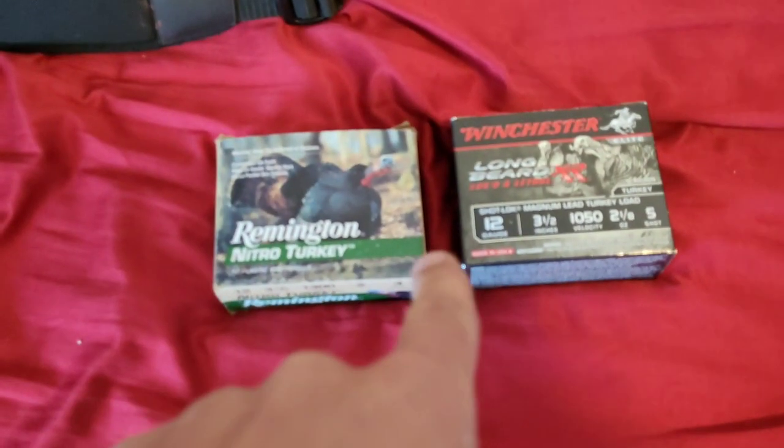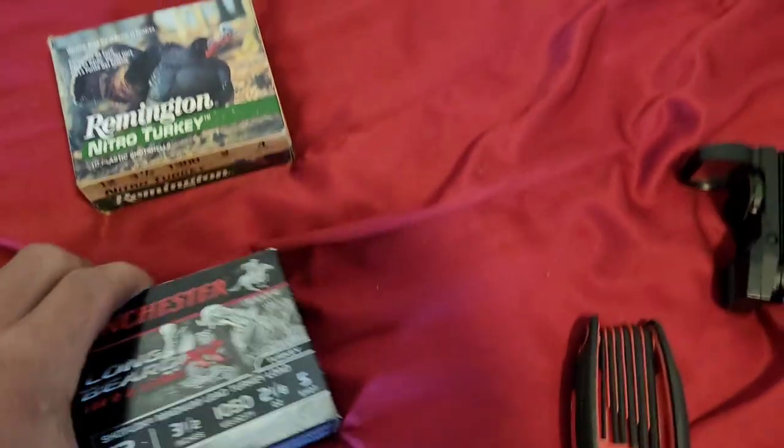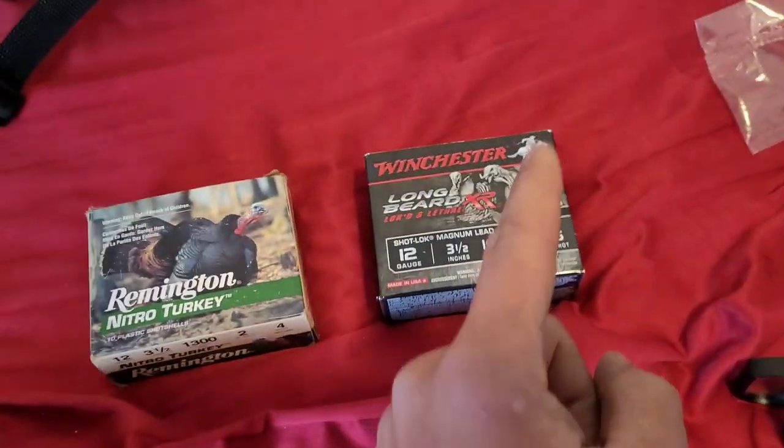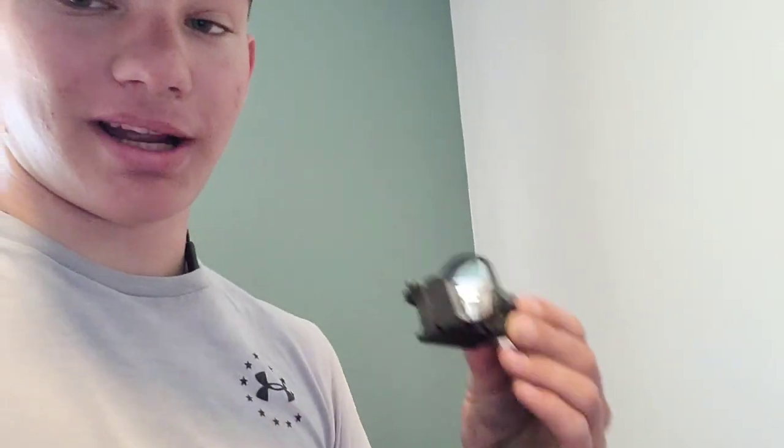Let me show you what I actually ended up getting. This is the Longbeard XR, three and a half inches. So I'm going to do a side-by-side comparison — which one is better? I know this one is made to hold a long-distance pattern. Anyway, I'm going to throw this red dot on my gun and we'll catch you all after that.